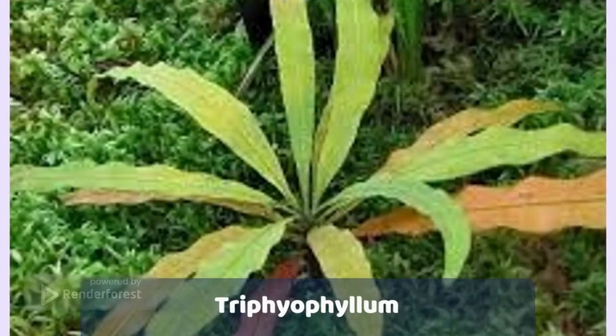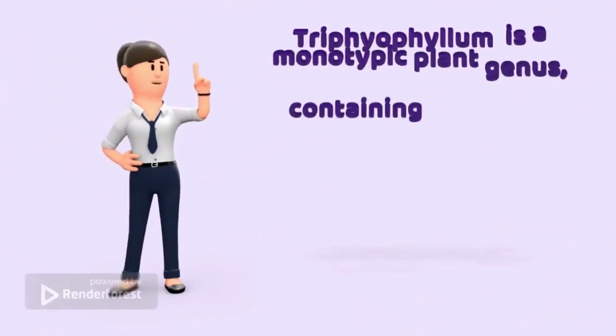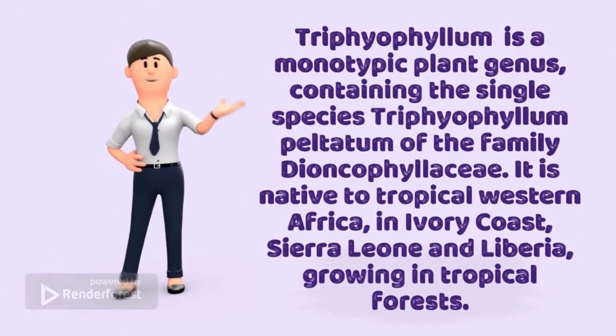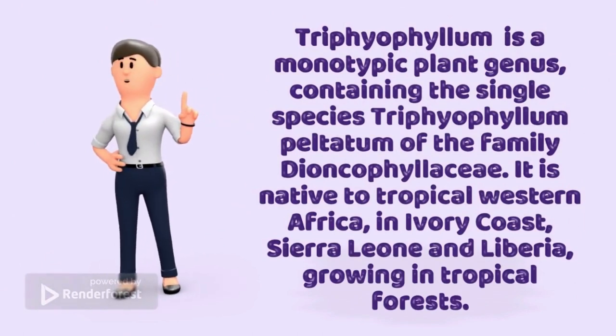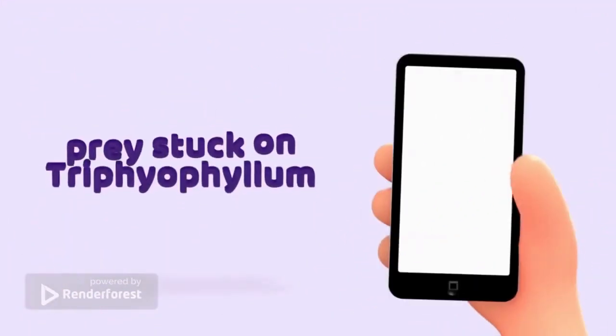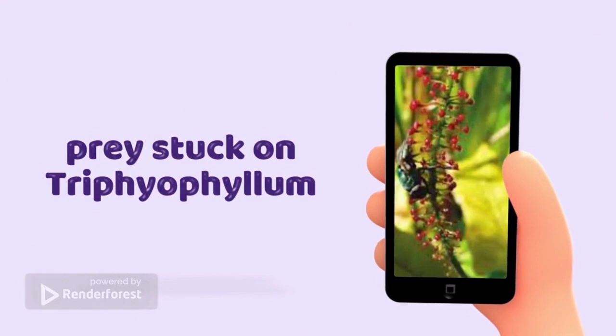Triphyophyllum. Triphyophyllum is a monotypic plant genus containing the single species Triphyophyllum peltatum of the family Dioncophyllaceae. It is native to tropical western Africa, in Ivory Coast, Sierra Leone and Liberia, growing in tropical forests. Prey stuck on Triphyophyllum.